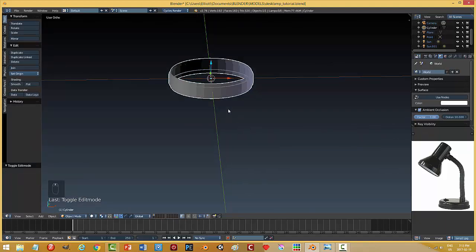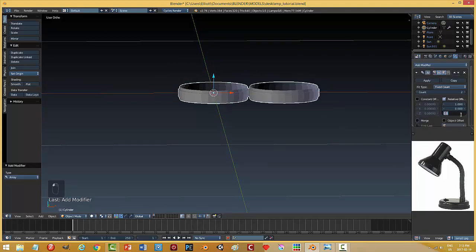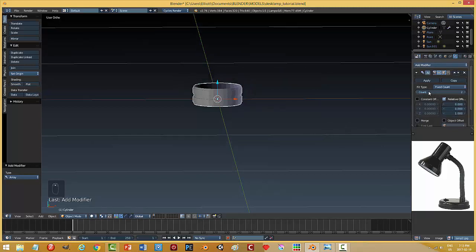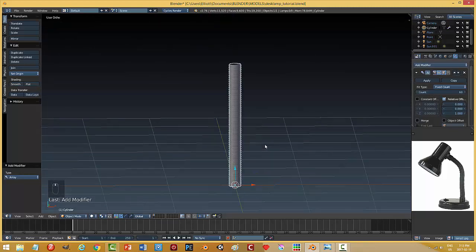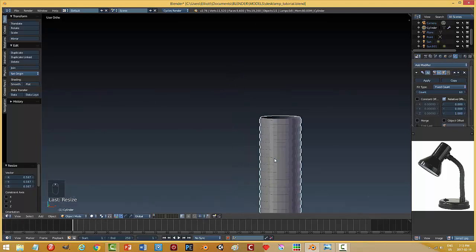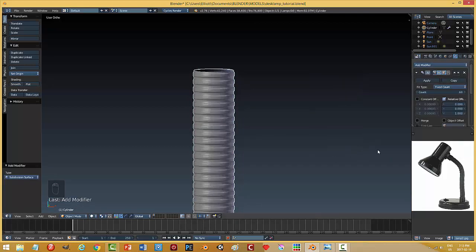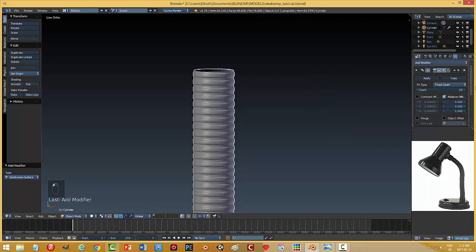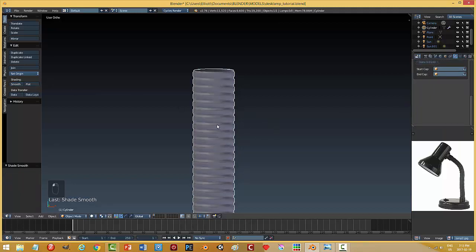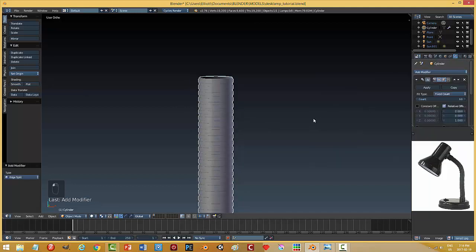That's the piece I'm going to use, and I'm going to array it. I'll add a modifier — Array — in the Z direction, give it a count, and scale it down since it'll use a lot of polys. I considered adding a subdivision surface but decided against it — I'll just smooth it and see what an edge crease looks like.